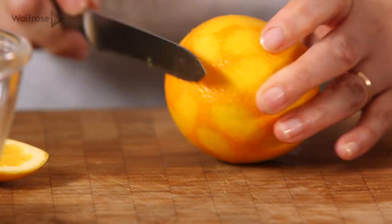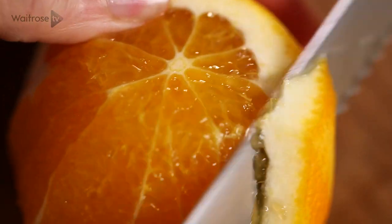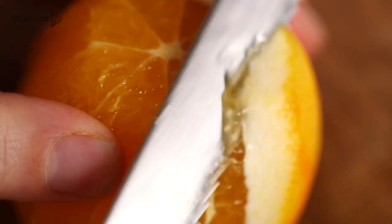To begin with, I'm going to segment an orange. I've already done four and taken the zest off two of them. So I'm just taking the top and bottom of the orange and then just slicing around it, removing the skin and all of the pith.